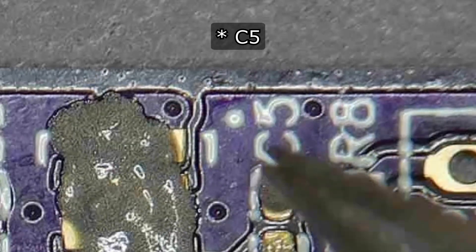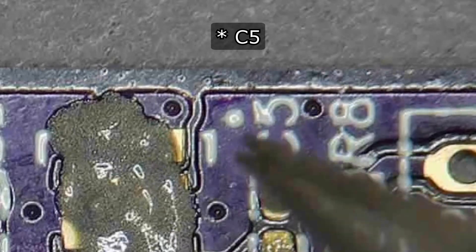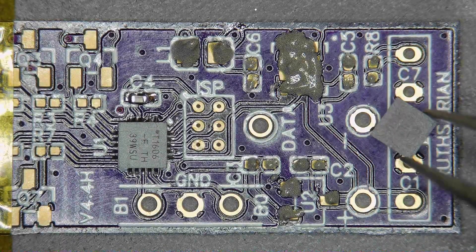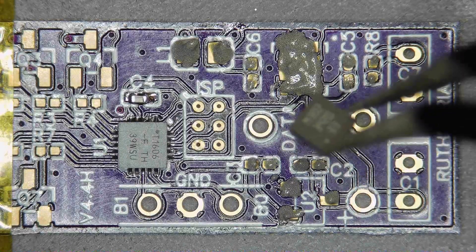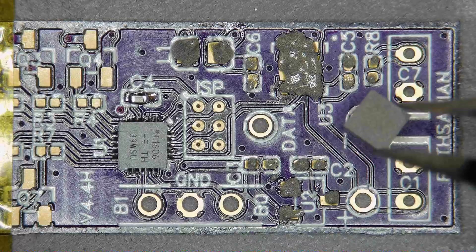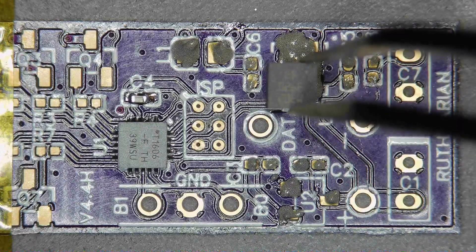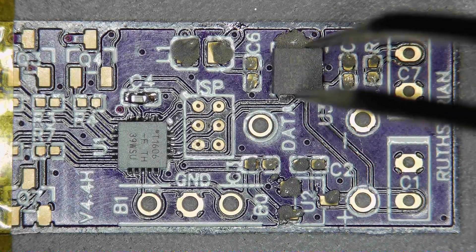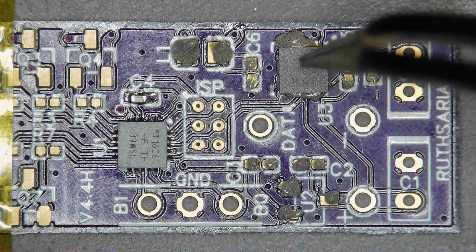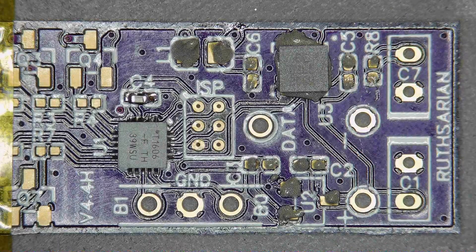If you look on the PCB just above where it says C3 over here, there is a dot. There is also a dot on the voltage regulator — those two need to be next to each other. There is the dot, do you see it on the bottom there? So that means I need to rotate this and just drop it into place.